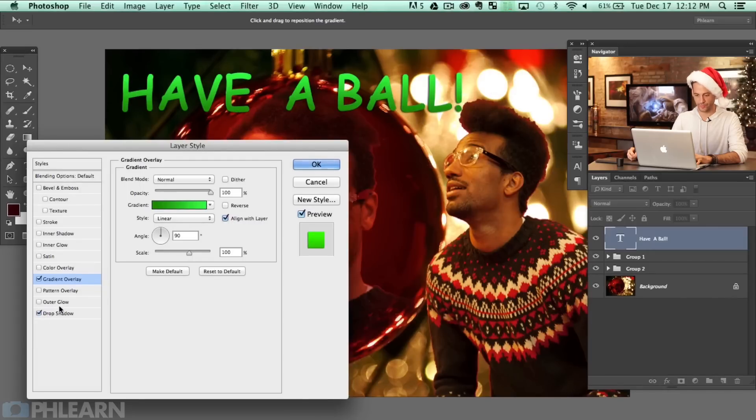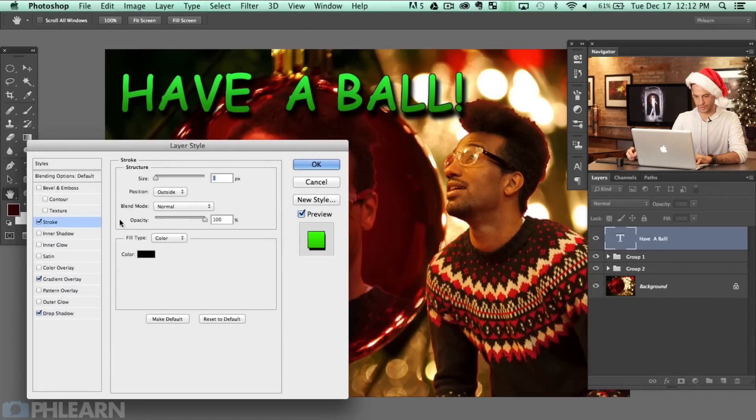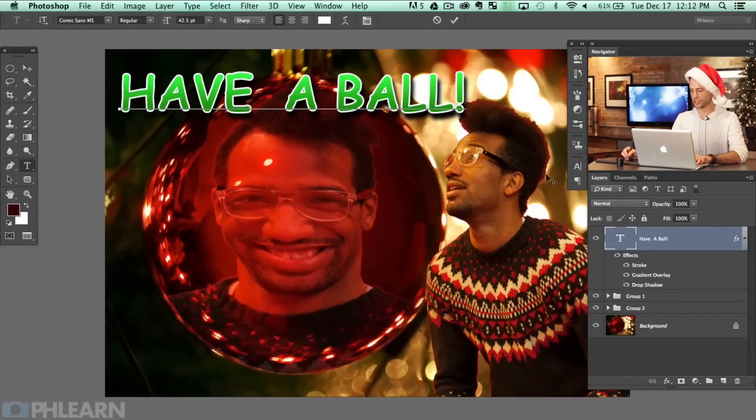We're going to put a drop shadow on that for sure — we're going to have it come up from that way so it separates the text from the background. With the drop shadow toggled on and off, you can see you can actually read what's going on now. And it's going to need a stroke as well — let's put a white stroke on there. We need to change our text too. All you have to do is double-click and select and delete it. Let's type 'Have a ball.'